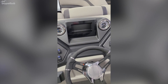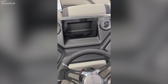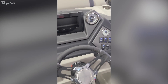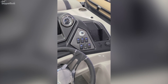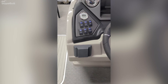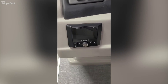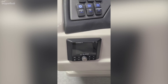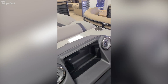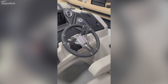At the helm, you have a speedometer, tachometer, fuel gauge, and voltmeter. You also have a depth gauge already built in, as well as a trim gauge built in. This boat is equipped with JL audio and JL speakers, and it does have a tilt steering wheel as well.